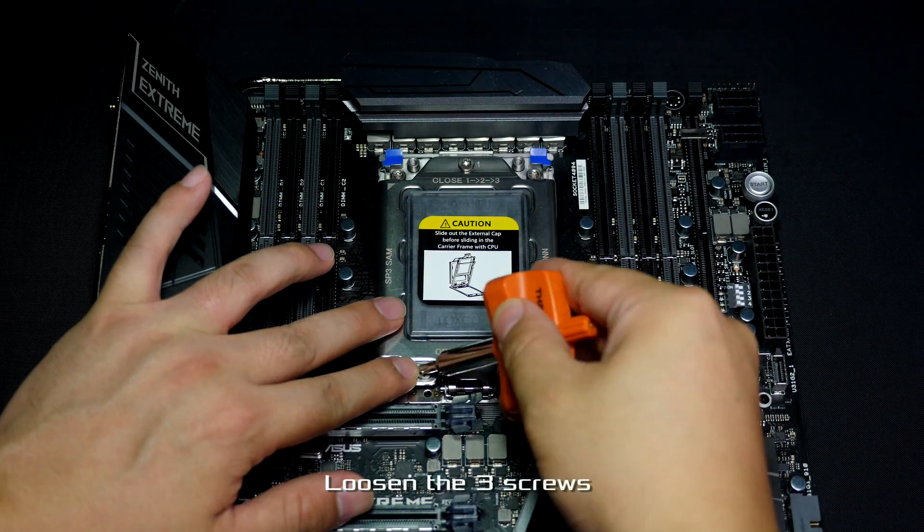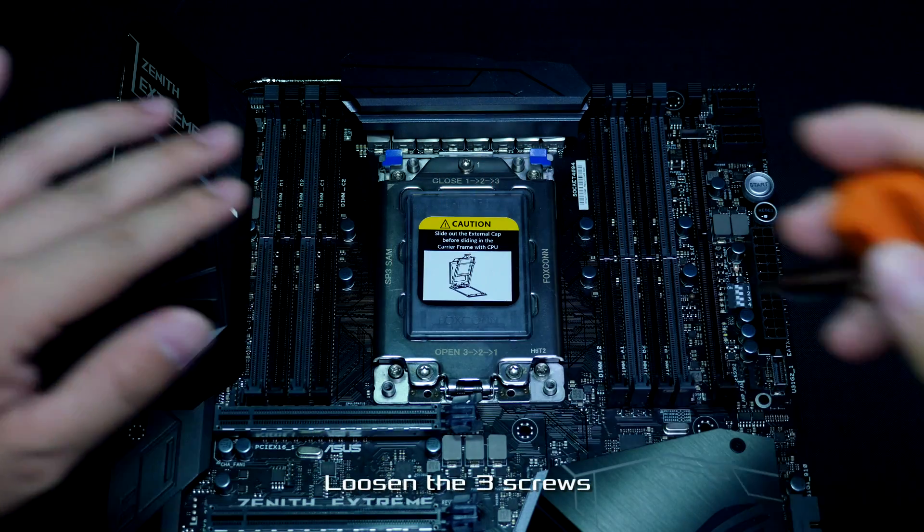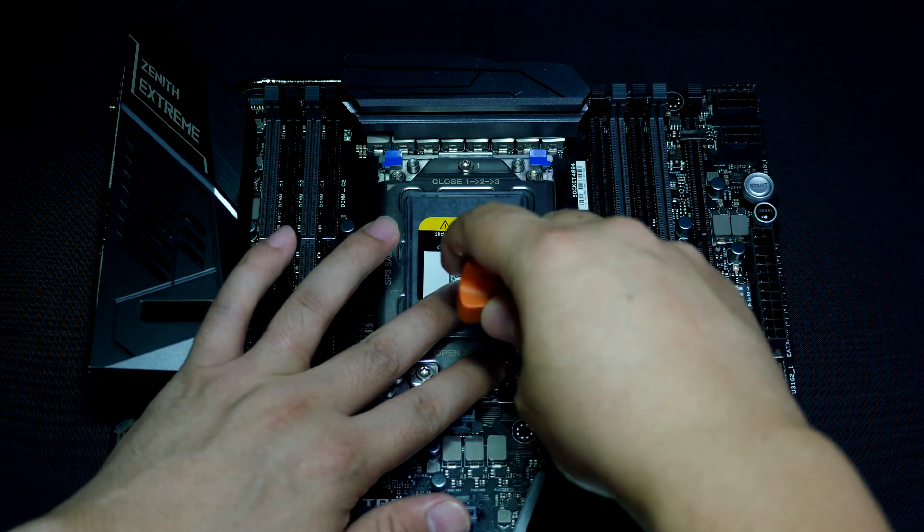The way to mount the CPU is a little different than what you're used to. The first thing you'll notice on the CPU socket is the three screw configuration.